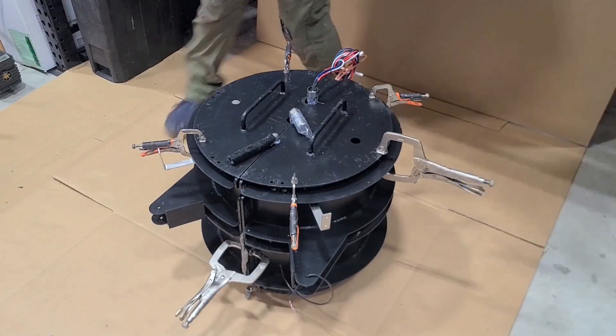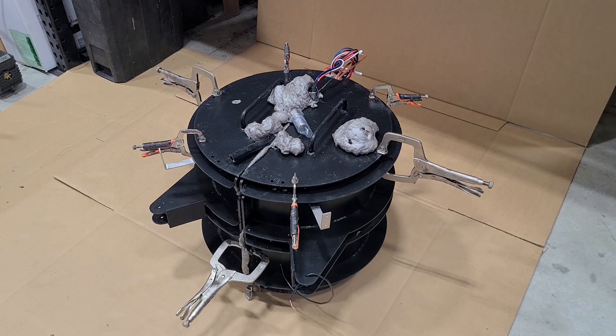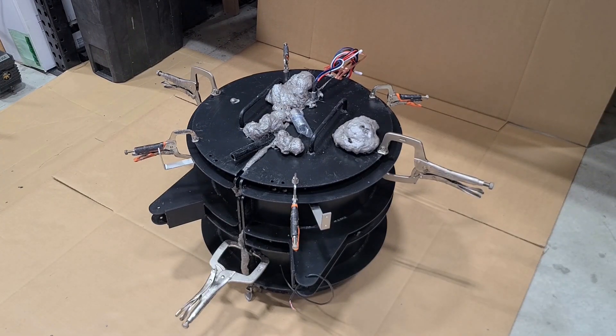This jig here is actually Teflon coated, which makes the demolding process quite a bit easier. We go ahead and let it set up for about 10 minutes and after that it's done and ready to come out of the mold.